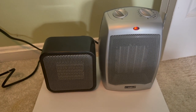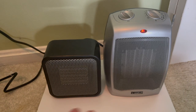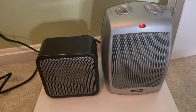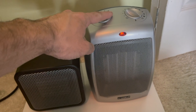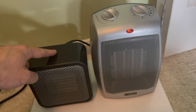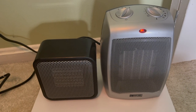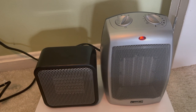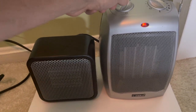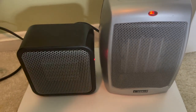If you're looking for a quiet space heater, these are both very quiet, but I would have to say the Lasko is a little bit louder than the Amazon Basics. Let me show you — this is the Lasko on max heat. And now here's the Amazon Basics.